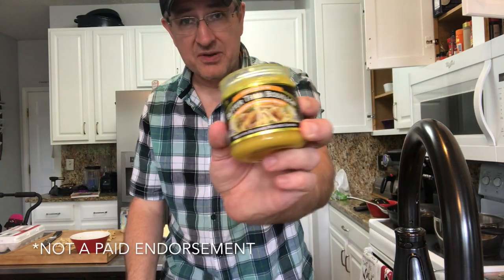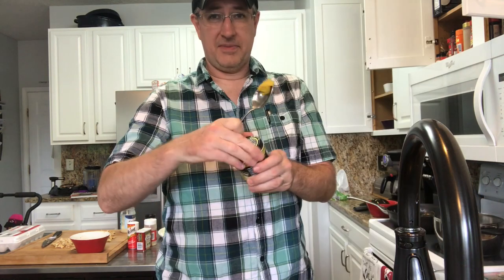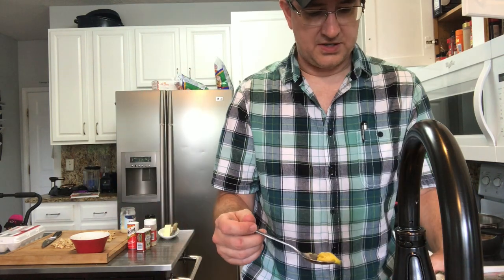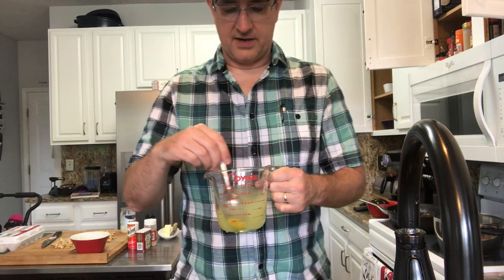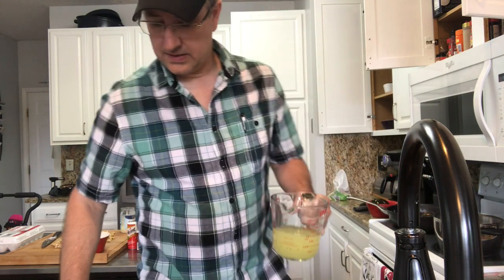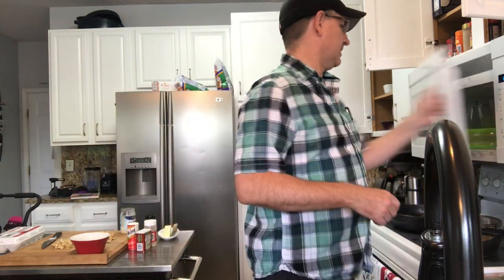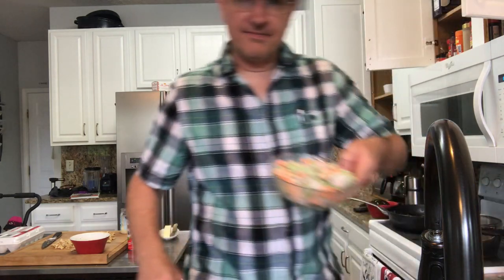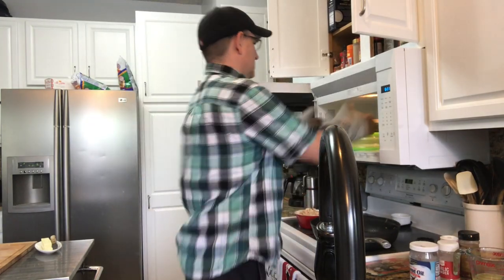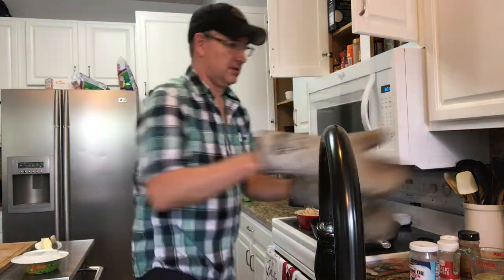Moving the chicken back into the pan. We're gonna need some bouillon — I suggest Better Than Bouillon, you can use whatever kind you want. Just a little bit — three quarters of a cup of water, give it a stir, throw it in the microwave so it dissolves. The bouillon is done — have that prepped and ready to go. And some frozen peas and carrots zapped in the microwave. Peas and carrots ready to go.